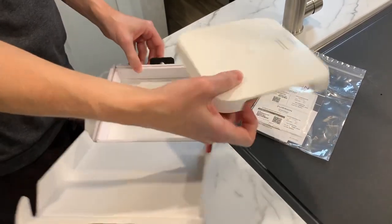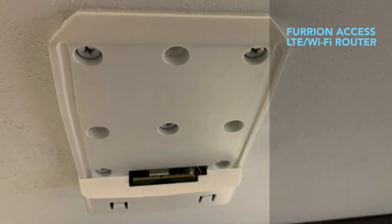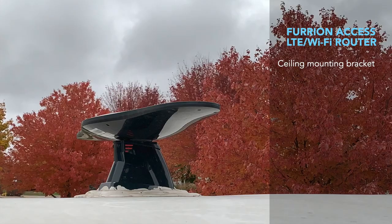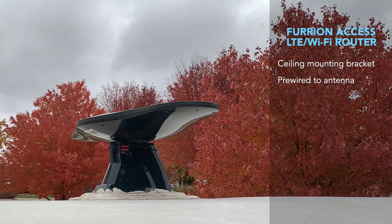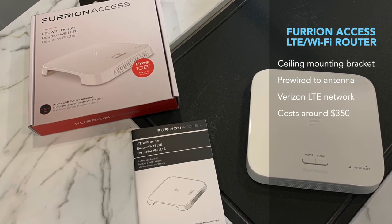Here are a few facts about the Furion Access Wi-Fi Router. The router fits into the ceiling mounting bracket in your RV if so equipped and is pre-wired to the RV's roof-mounted antenna. It operates using the Verizon LTE mobile network. The unit itself costs about $350, besides the needed monthly data expense which can be purchased monthly with no contract.